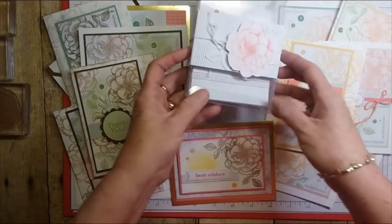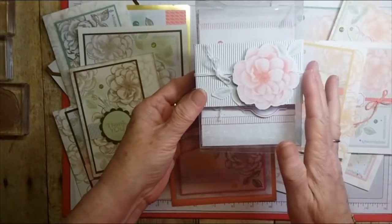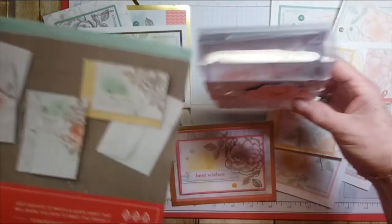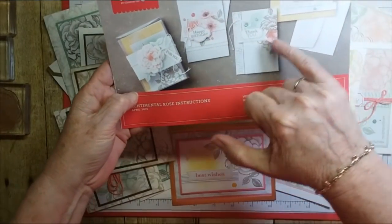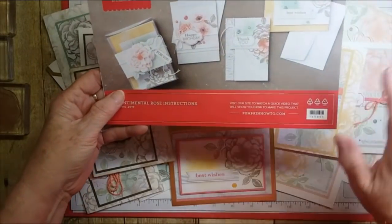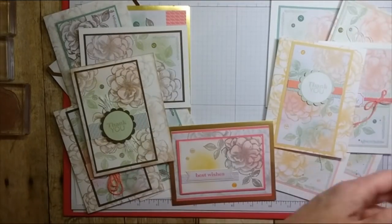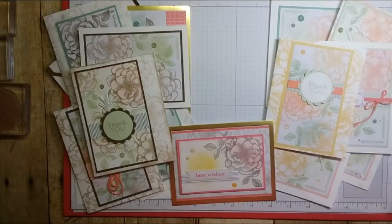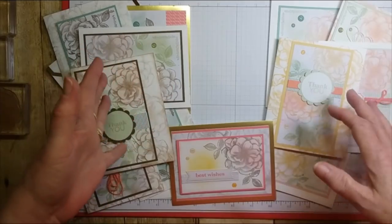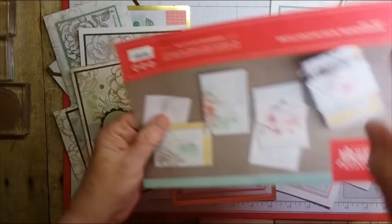The Paper Pumpkin kit has this gorgeous little acetate box with the belly band that you can put your note cards in. I did make some that come in the kit, and these are the ones actually in the kit — they're beautiful. I love the stamp set; the details are gorgeous. If you don't subscribe to Paper Pumpkin, you really should. For around twenty dollars a month you get your stamp set and all the products needed to make that month's kit.